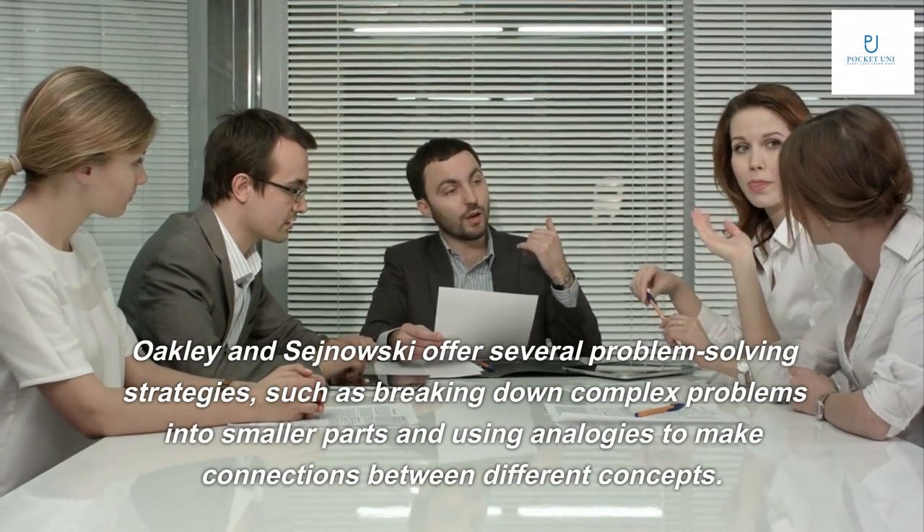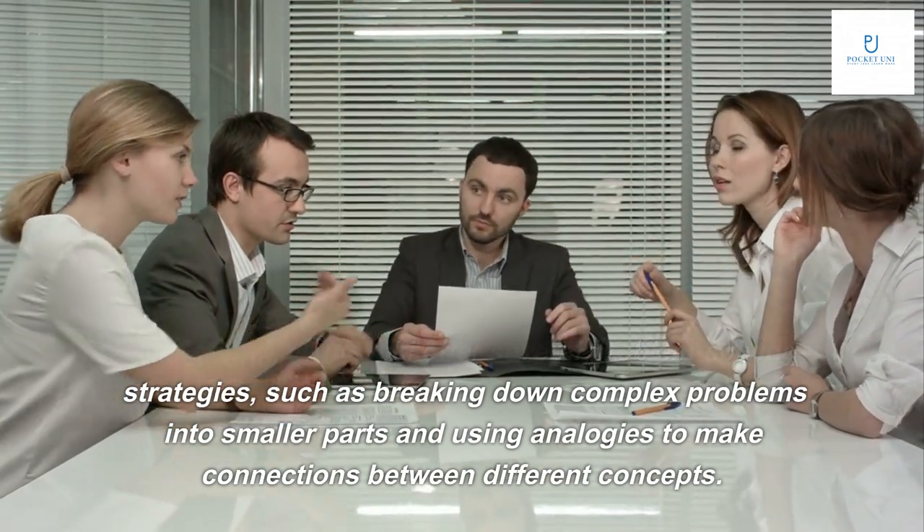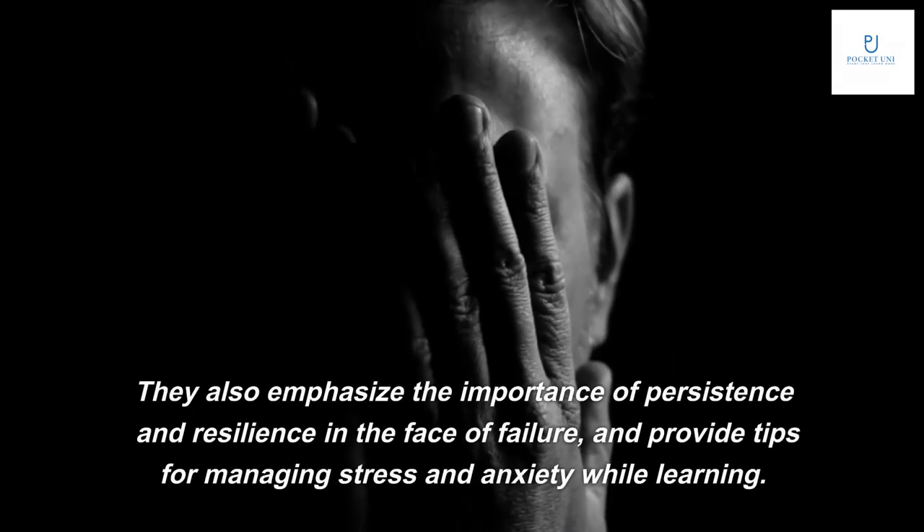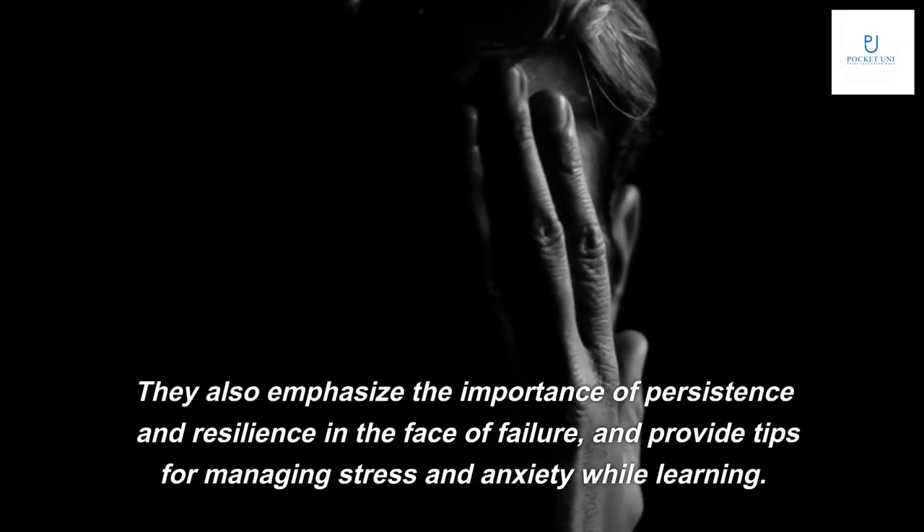Learning often involves solving problems and overcoming obstacles. Oakley and Sanowski offer several problem-solving strategies, such as breaking down complex problems into smaller parts and using analogies to make connections between different concepts. They also emphasize persistence and resilience in the face of failure, and provide tips for managing stress and anxiety while learning.